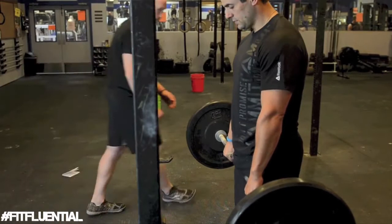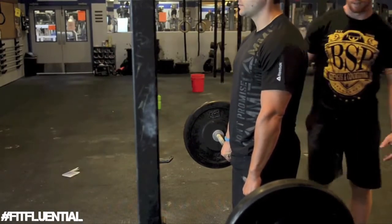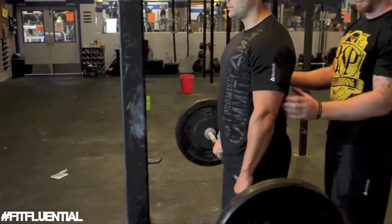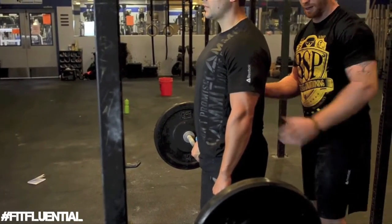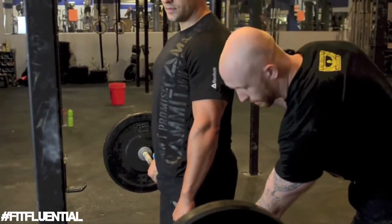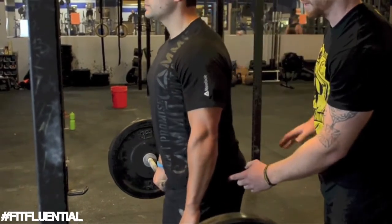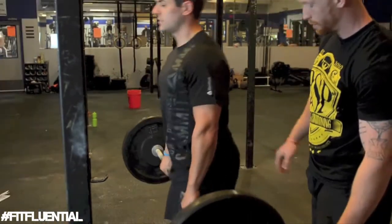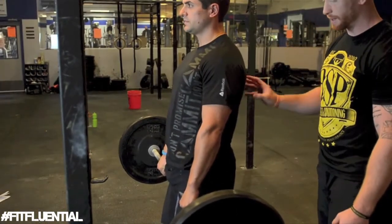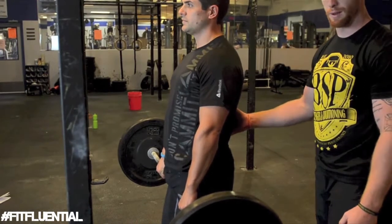From here, Dr. Mike is going to activate his lats by pulling the bar back into his body, and he's going to do this for the entire movement. The movement is simple: the knees unlock and the hips go back — everything else stays rigid and in a nice line. Notice how he went low but didn't go so far that his back rounded.